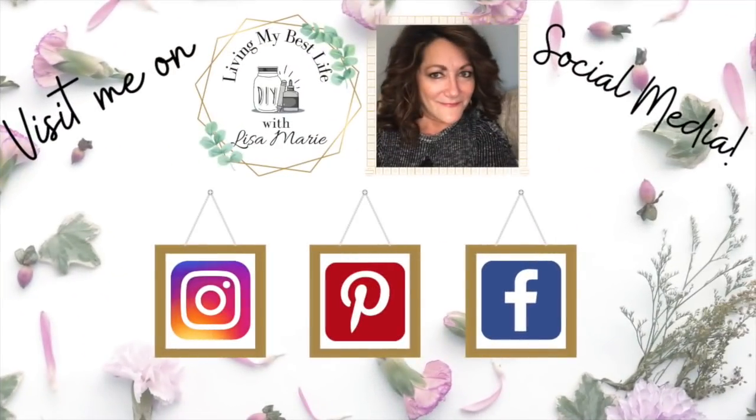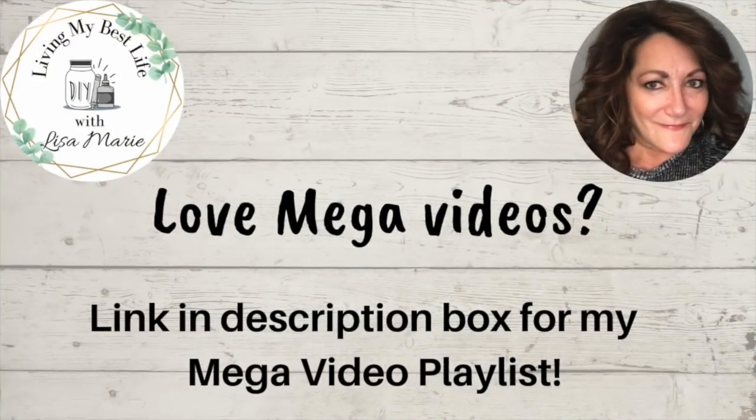Hey, are you on social media? Come follow me — I'm on Instagram, Pinterest, and Facebook. Same name: Living My Best Life with Lisa Marie. I post all kinds of stuff on there — behind the scenes and just what's going on in my day-to-day life. Hope to see you there. Do you love mega videos? Check out the link in my description box for a playlist of just that.